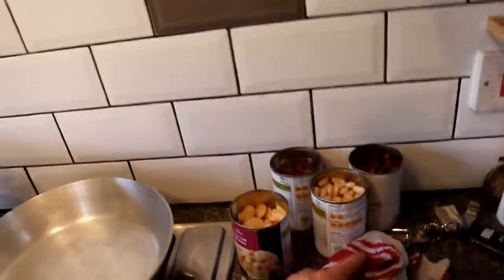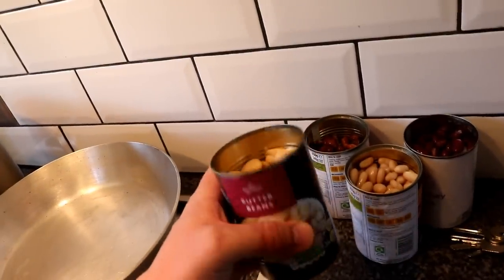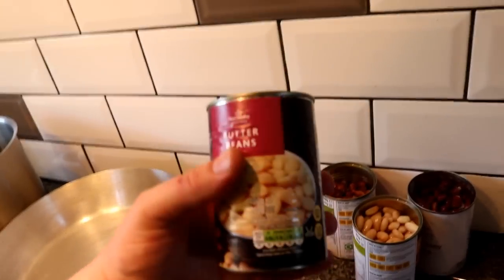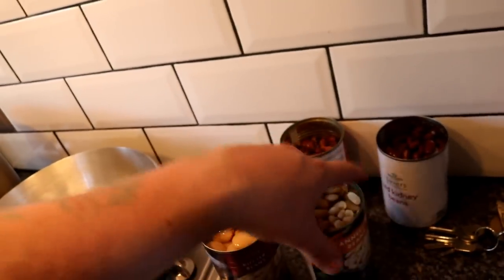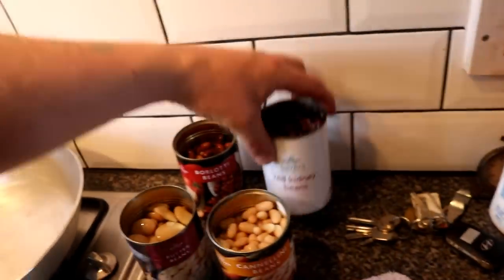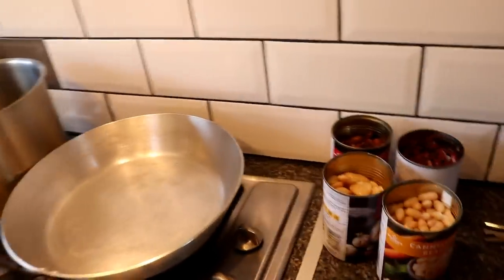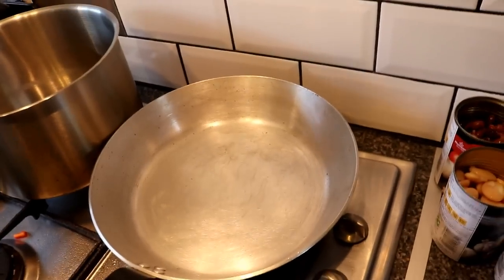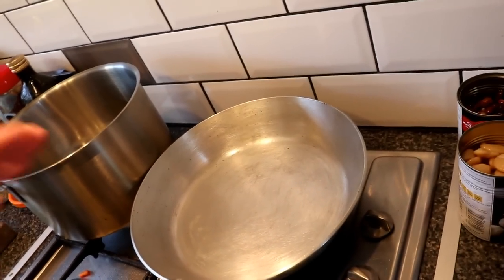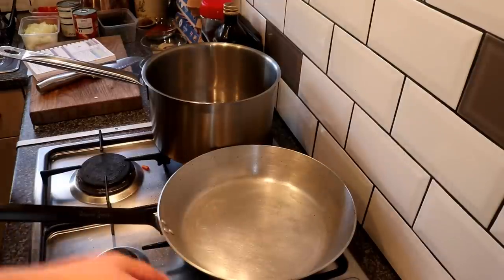This is a rogan josh curry, by the way — I probably neglected to say that. The main addition could be lamb, chicken, whatever you like; today we're doing a vegan one and it is beans. We've spared every expense — supermarket own-brand butter beans, cannellini beans, borlotti beans, and red kidney beans. You can use whatever bean you like, apart from baked beans — the tomato sauce would ruin the whole dish.